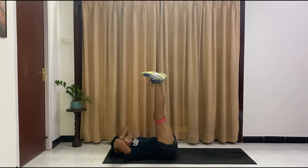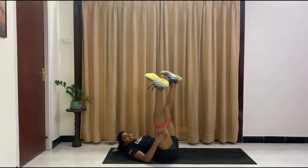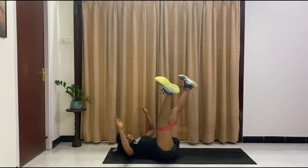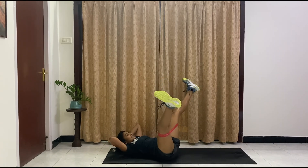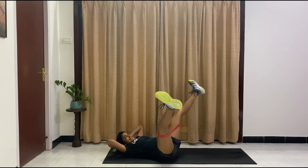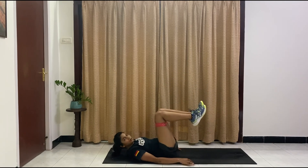Both legs go up and out and in — leg openers. If you're not using a band, let your legs go all the way till you feel a stretch on your inner thighs. We're working on that core and glutes at the same time. Ten, nine, eight, seven, six, five, four, three, two, one.